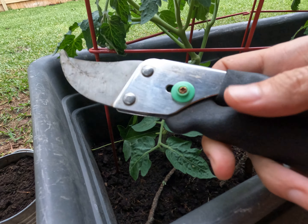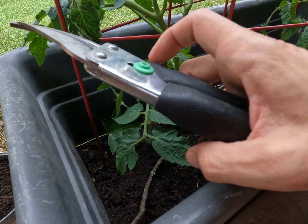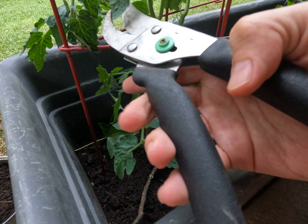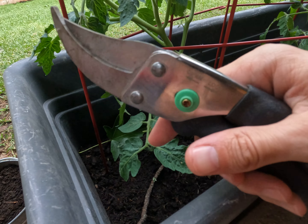The third thing that I really like is this really comfortable plastic handle. A lot of garden tools get a little bit uncomfortable to use after time, but this one is super comfortable and easy to quickly squeeze open and close.